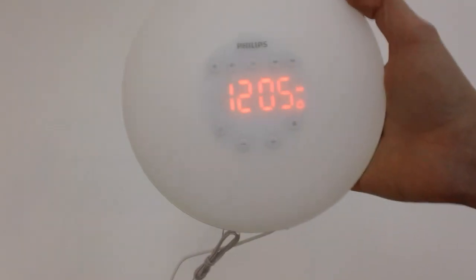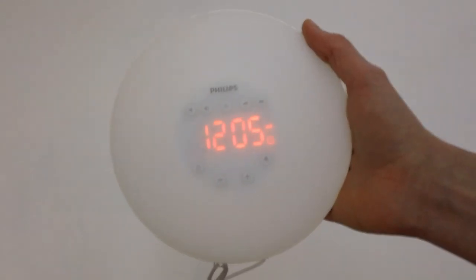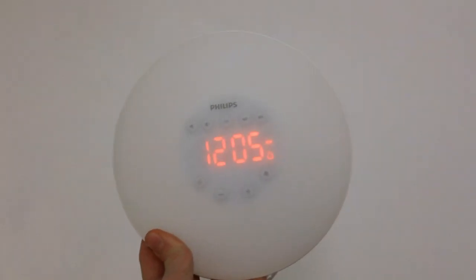Other than that, this is gonna wrap up the unboxing of the Philips wake-up light. If you enjoyed the video make sure to click the like button, leave a comment letting me know if there's anything else you want to see, and other than that I will see you all in my next video. Bye!